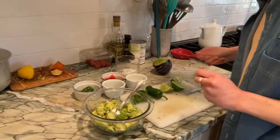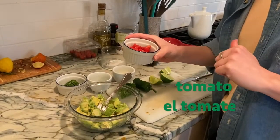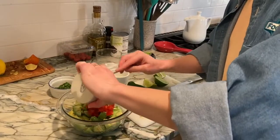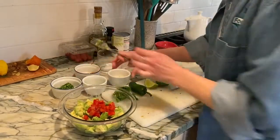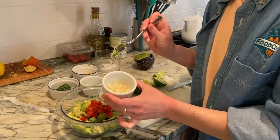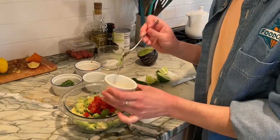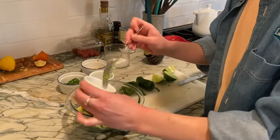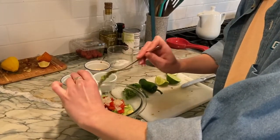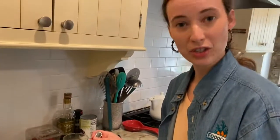Now let's look at the other ingredients I have. I like to put a little bit of tomato in mine — not too much, but just to add some color and because I love tomato. So I chopped my tomato up and I'm going to put that in. I like to use a little onion. I know not everyone likes onion, but I have some chopped white onion so that it's not too strong. The thing that's fun about guacamole is that if there's an ingredient that you don't like, you just don't have to use it. It's up to you.